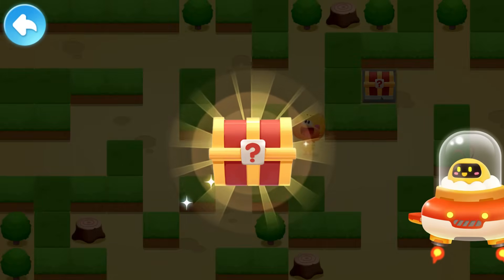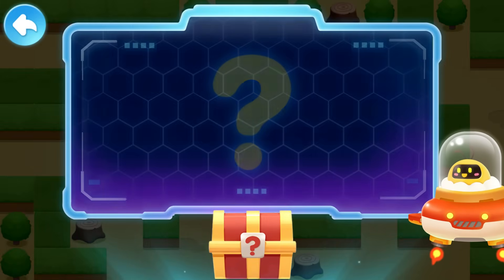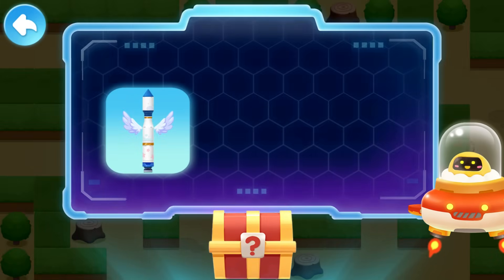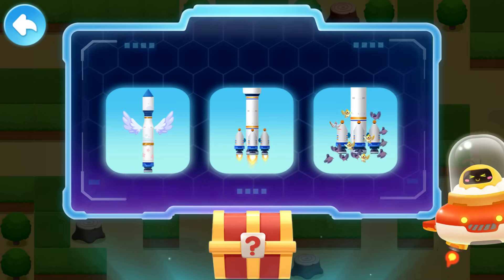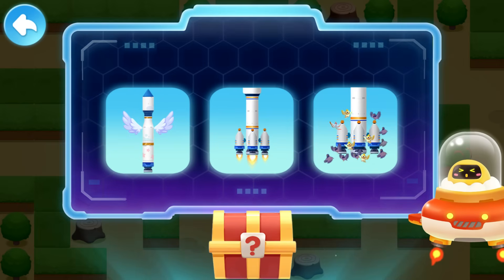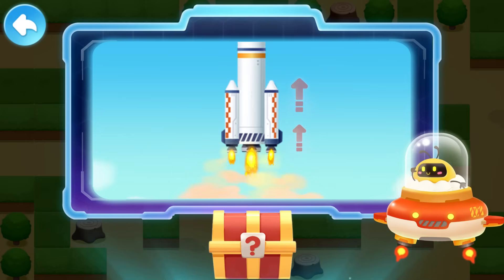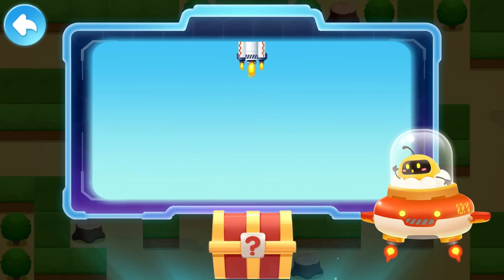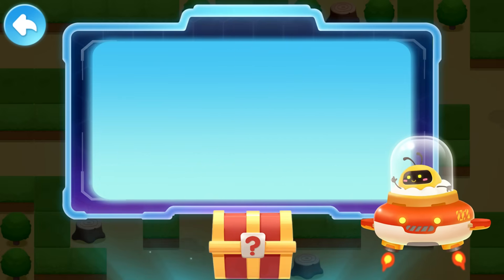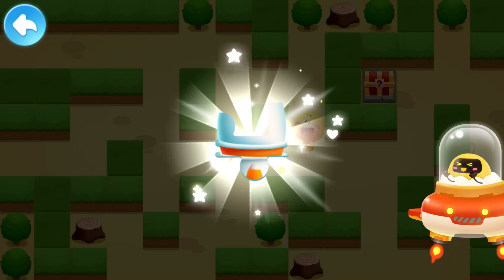Found it! Why can rockets fly into the sky? The rockets have wings? There are boosters on the rockets? The birds carry the rockets up? Correct! There are powerful boosters on a rocket! The boosters can turn the energy of the fuel into a massive thrust that makes the rockets fly! Congratulations! You got a piece! Keep going!